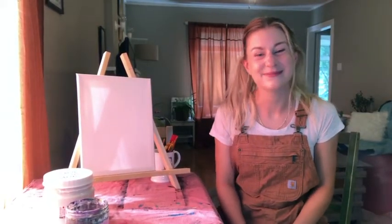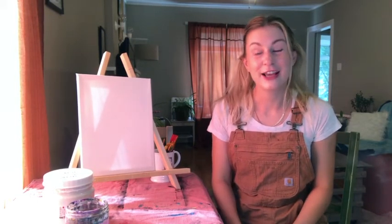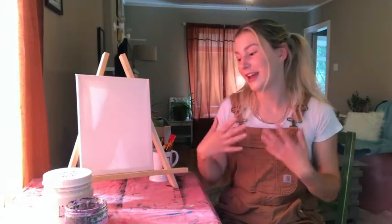Hi there, welcome to Art with Emily. My name is Emily, and today I will be helping you accomplish a beautiful birch tree forest sunset painting — which sounds tricky, but it's not. I'm an elementary school teacher who loves painting and incorporating art into the classroom. I really believe art is for everyone. You don't have to have special skills or experience, just a positive attitude and a willingness to get a little bit messy.